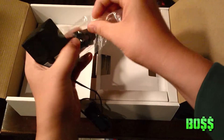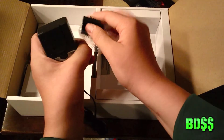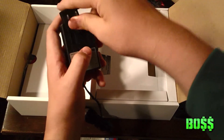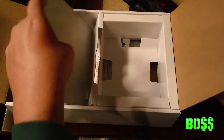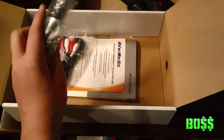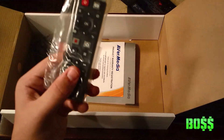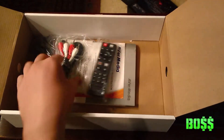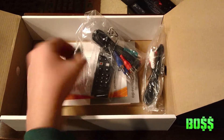The power adapter doesn't come with the plug already attached — I guess for different countries so they don't have to make a whole new adapter. You slide it out and put the plug down and it locks in place. It also comes with a remote where you can record and control all the functions of the capture device, plus extra component cables and it includes batteries, which is nice.